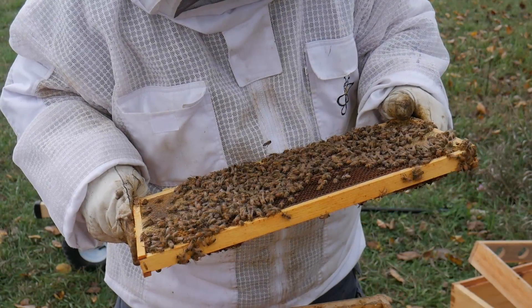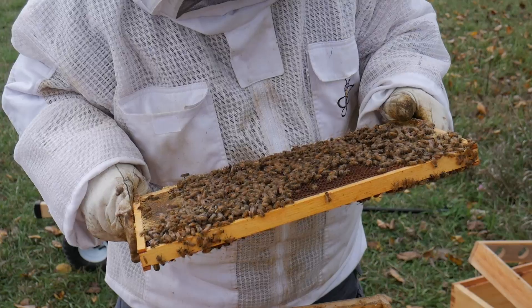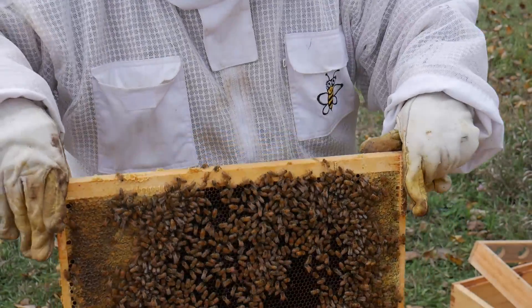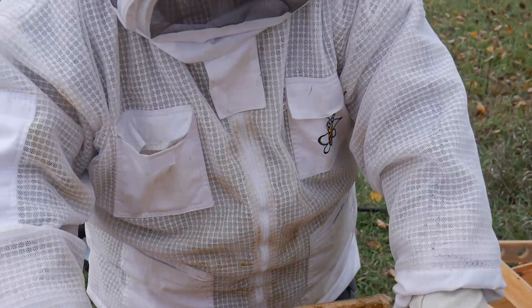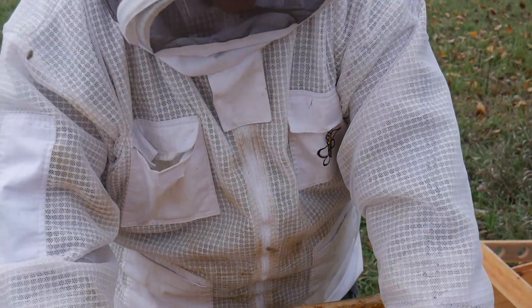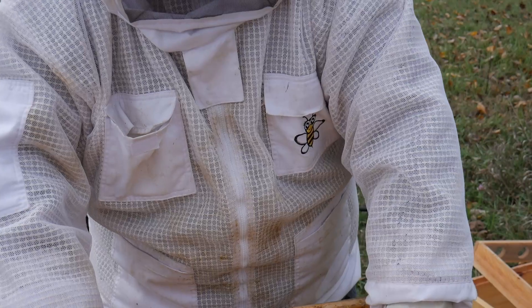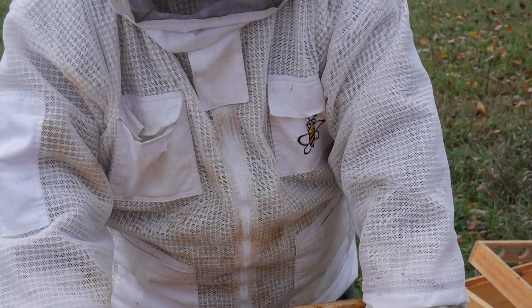There's eggs — that means our queen has been here recently. That's all we need to know. Let's close them back up and give them a pail of syrup, and that'll be it.